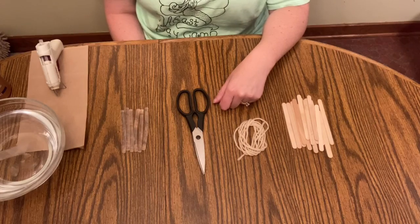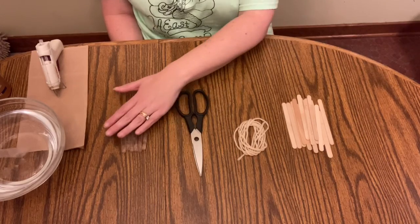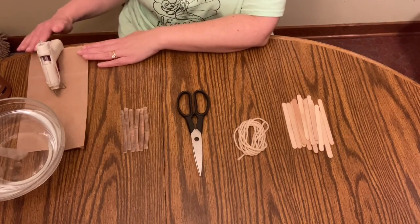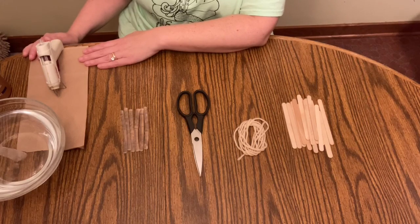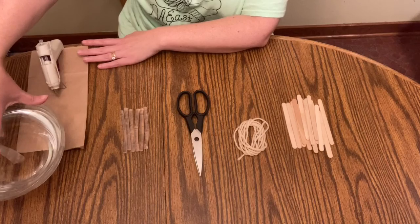In addition to the items from your craft kit, you are going to need a pair of scissors and some hot glue sticks. I have a hot glue gun here. I'm using my paper bag from my craft kit to protect my work surface, and I also have a bowl of ice water.